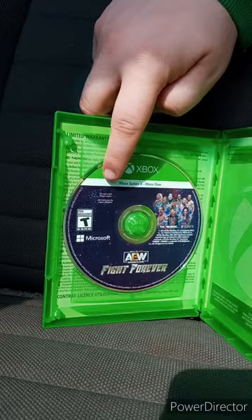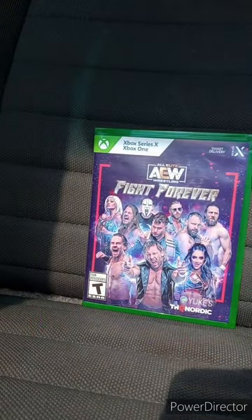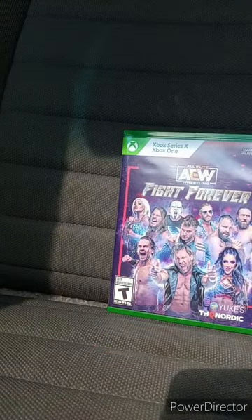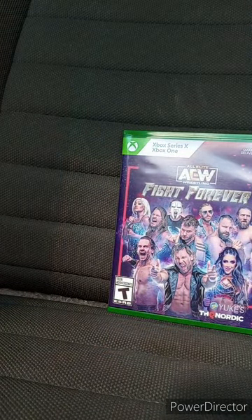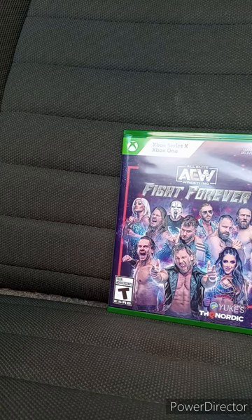Alrighty, guys, there is the disc. Again, I wanted to test out the Xbox One copy. And yes, I did buy the Swerve Strickland DLC, but at the end of the month, after the Adam Copeland DLC is released, I will buy it and do a gameplay of it on my channel.